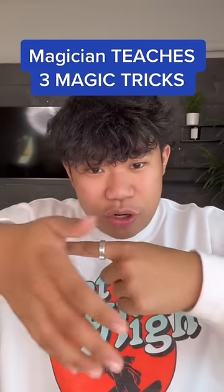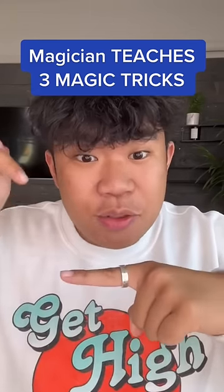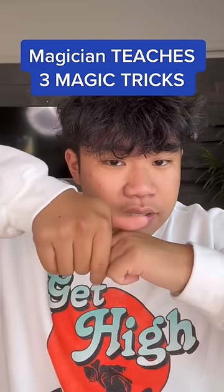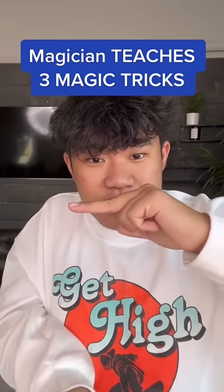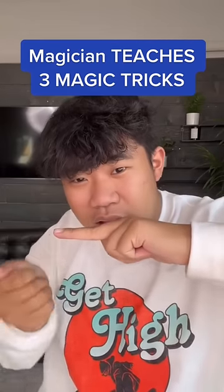Number two is the ring trick. Watch the ring — we take it off and throw it right back on just like that. All you're going to do is pretend to grab the ring, but really what you're going to do is just switch fingers mid-trick so it looks like you took it off. In reality it's just hiding right behind, and all you got to do is throw it up and switch the fingers again. All together it should look something like this.